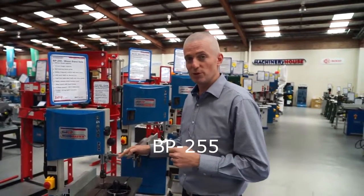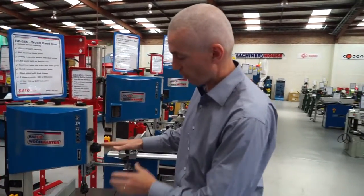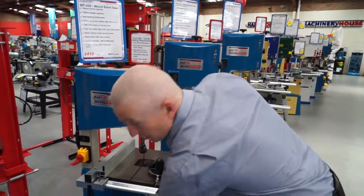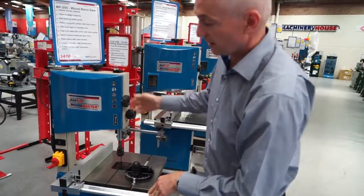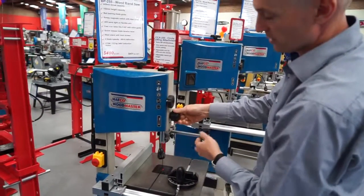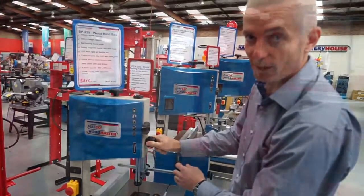Our first model is the BP255, effectively a 10 inch machine. Great little machine. It has an optional circle cutting attachment, a little storage drawer down the bottom handy for tools. It also features an LED light and adjustment on your guides with ball bearing guides. A great little machine for home.